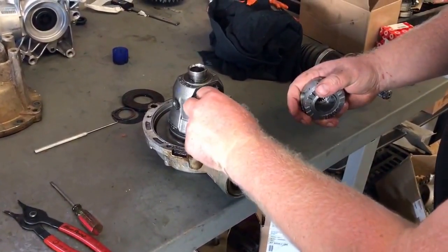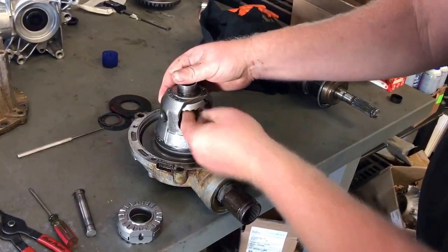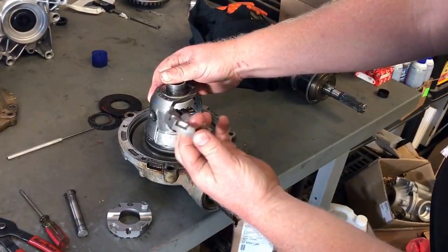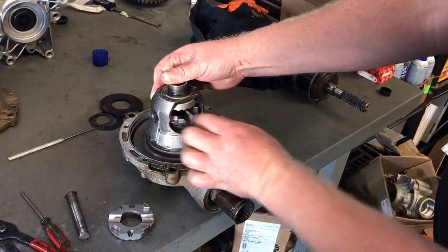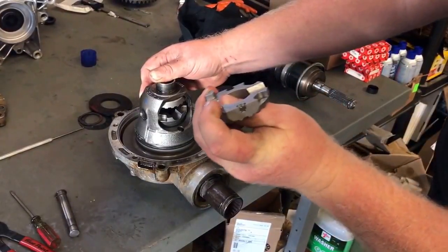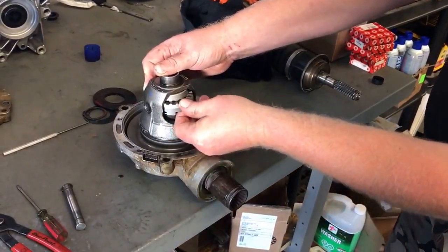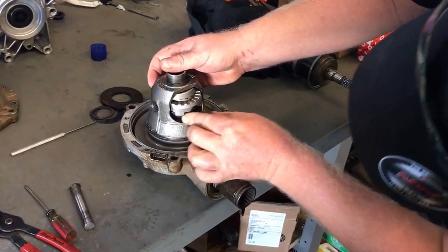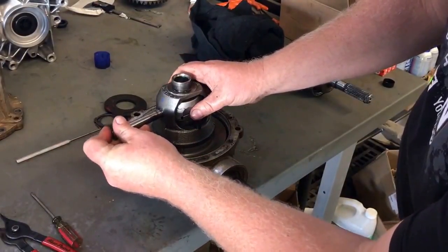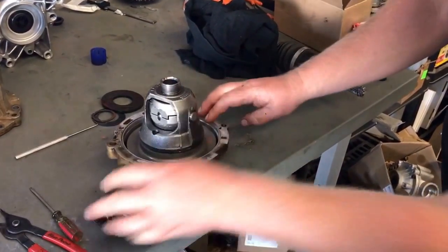First you put in the axle gear on the bottom. Then you put the second axle gear up top. Then you take your cam gear and slide it in the bottom, mating it into your axle gear. Now these two keys — line them up in those two notches. Should be pretty easy. There we go, nothing to it. Now just slide our pin home and then install the snap ring on this side.